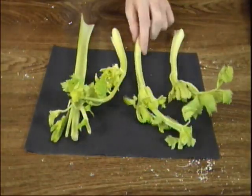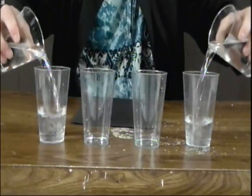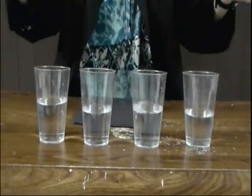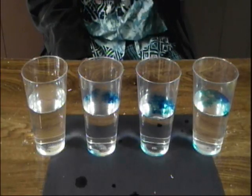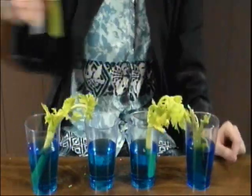Get yourself four stalks of celery. Line them up so their tops are equal and then chop off the bottom equally. Then fill four cups with equal amounts of water and drop in about two to four drops of dark food coloring. Then place one stalk in each of the four cups.